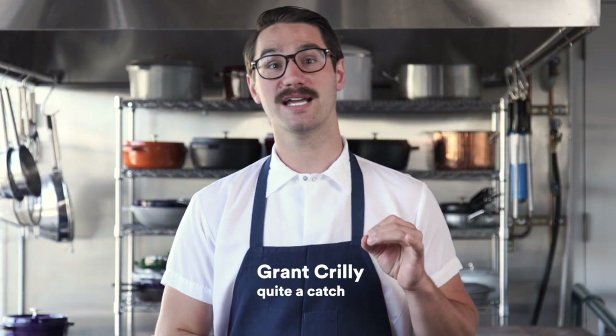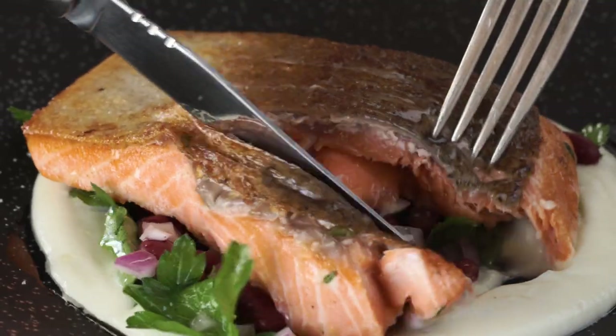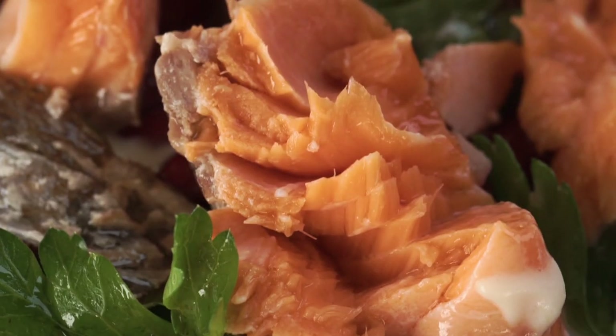Salmon — some say it's the steak of the sea, and like steak, salmon can be challenging to nail at home. That great buttery texture and flavor you get when salmon is perfectly cooked is tricky to replicate with traditional techniques. But we've got a way to help you make salmon that's not only as good as the one you get in a fancy restaurant — it's actually better.